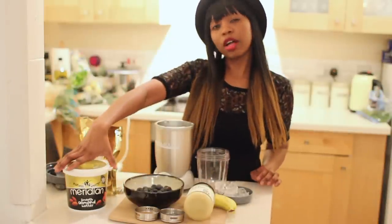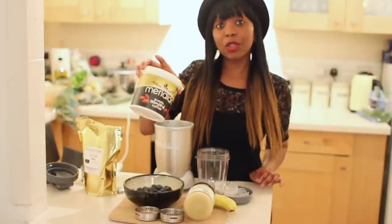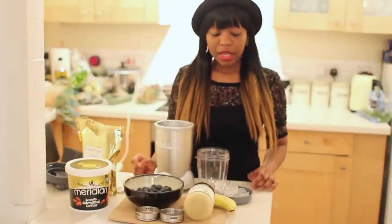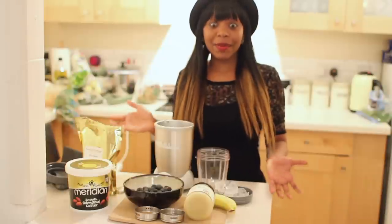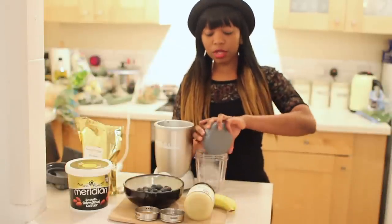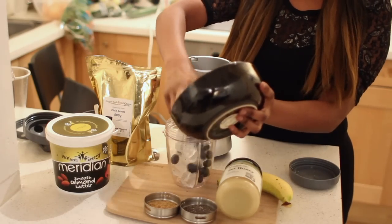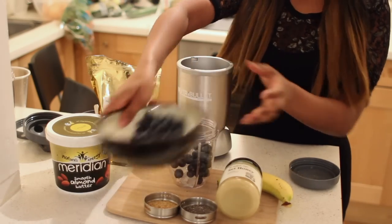But if you want a stronger protein-based one, you can use almond butter or peanut butter if you like. So what I'm going to do is set up with some ice and my blueberries.